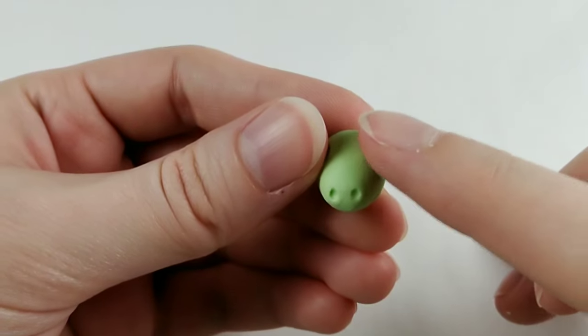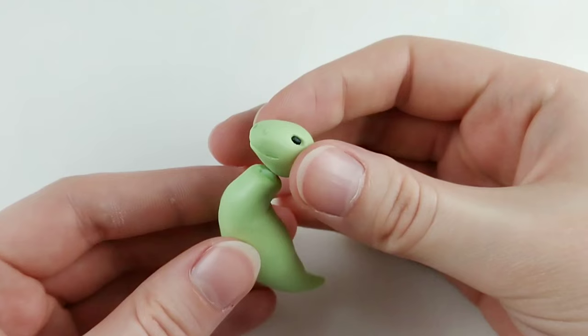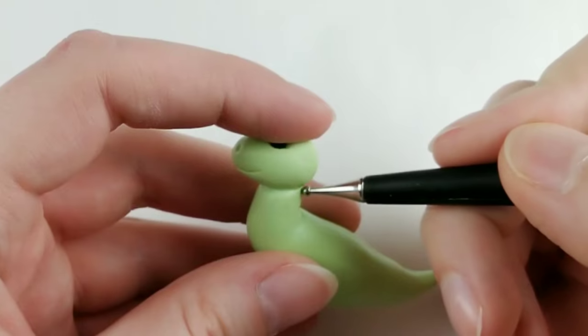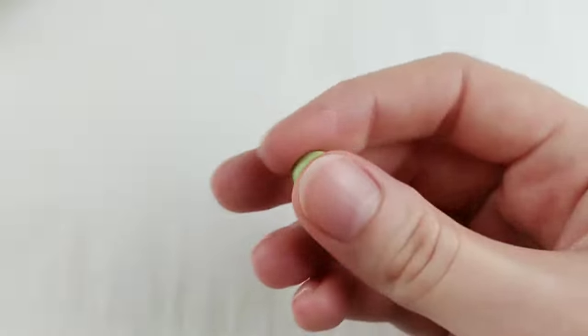It kinda looks like it has cheeks, so we'll call it a happy accident and move on to adding little black balls for the eyes. We can now attach the head to the body using a bit of liquid sculpy, pressing it in place and blending into the neck. The face got kinda squished, so next time I'll add the face details after attaching the head.